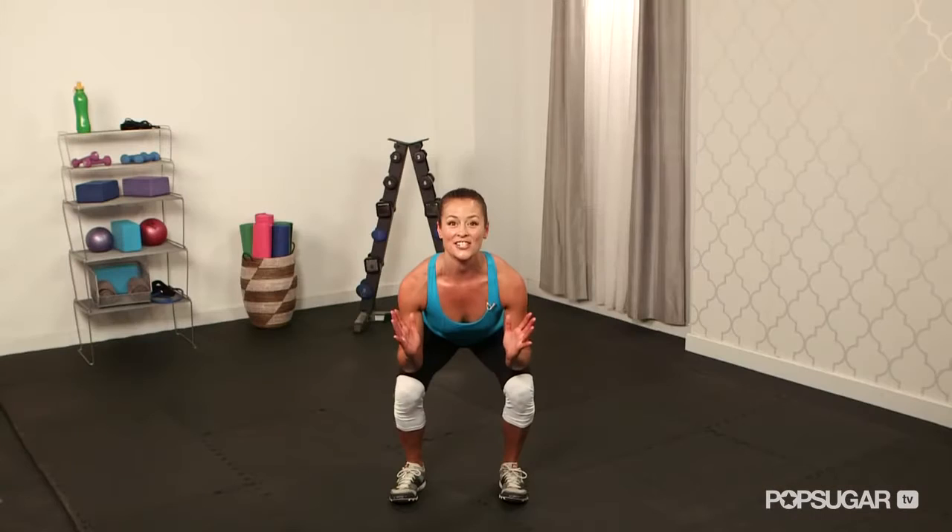So you're right here — chest is up, head is up, hips are back, weight is on the heels. It's really important to go all the way down.